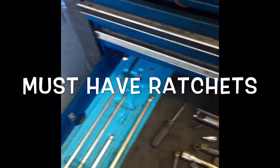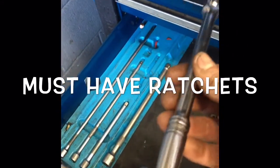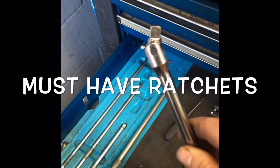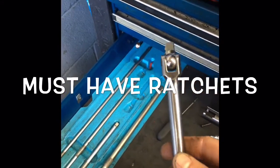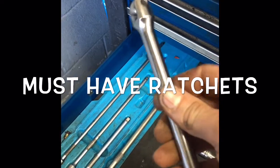And then you need your breaker bars for your 3/8 drive. You don't need the super high-end ones for the 3/8 drive, but this one happens to be a Snap-on one also.